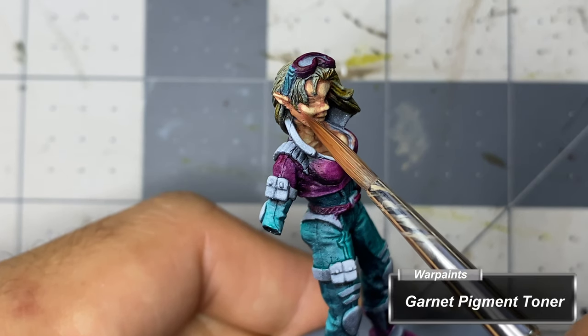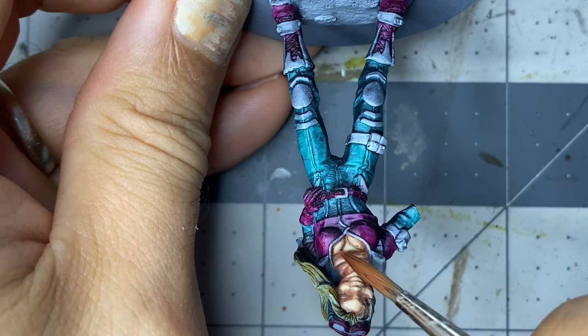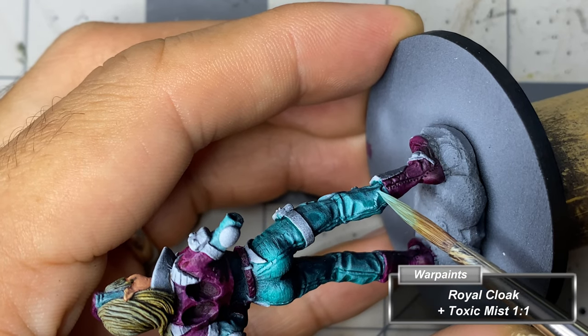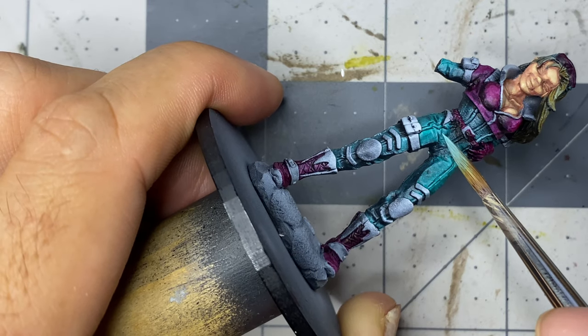Spinning down Garnet Pigment Toner, I glaze this under the cheeks, sides of the neck, and into the cleavage. Moving back to the clothing, I begin the first sets of highlights on the jumpsuit with a one-to-one mix of Royal Cloak and Toxic Mist.